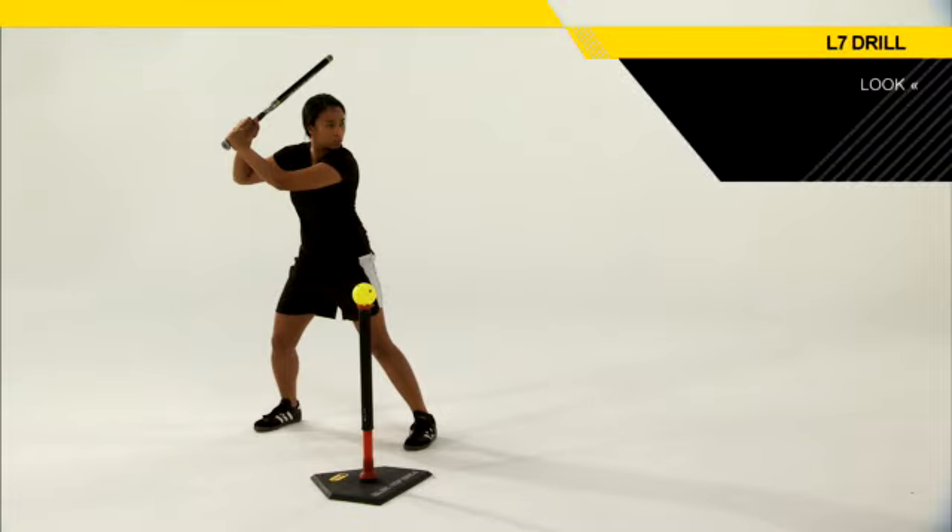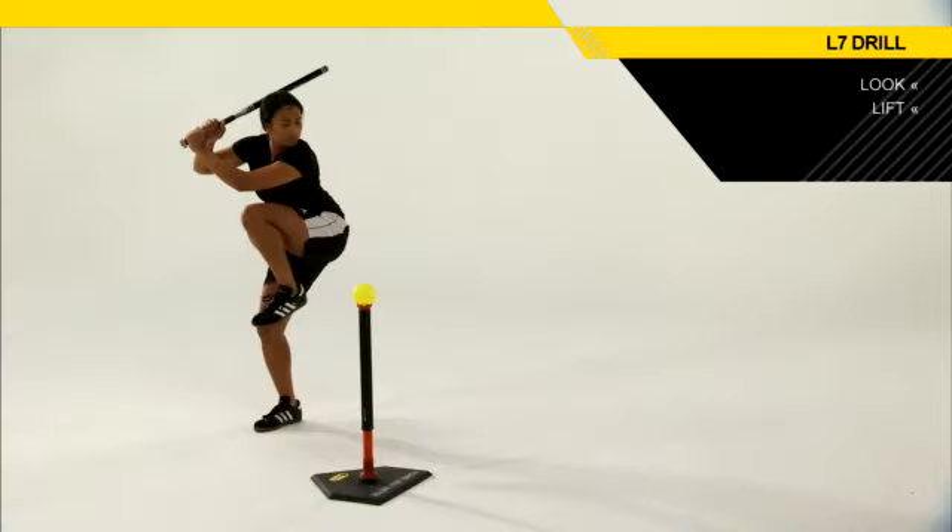The first L is the Look L. We want those hitters looking long, although they may be working short. The second L is the Lift — they're going to lift the front knee up to the front shoulder.